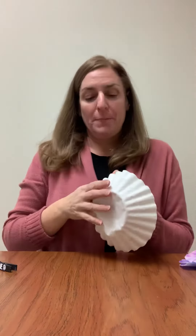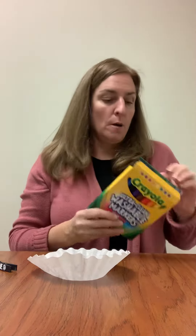Good morning everyone. Today we're going to make a bat out of a coffee filter. So get your coffee filter out and what we're going to do is use washable markers.